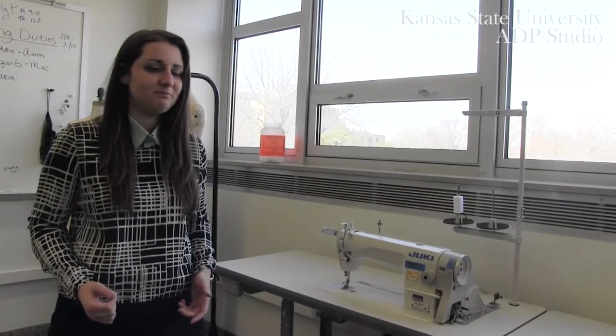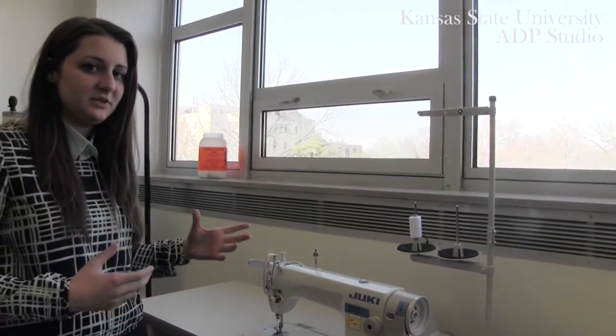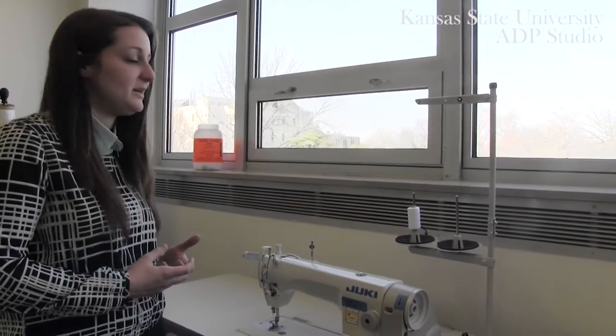Welcome to the ADP Studio. In this video we're going to go over the primary machine that you'll be using — this is a lock stitch machine, a straight stitch machine, and it is our Juki 8700. Today we're going to be going over the key components, so I'm just going to point a few out to you so you can have a basic understanding of what you're going to be working with this semester.